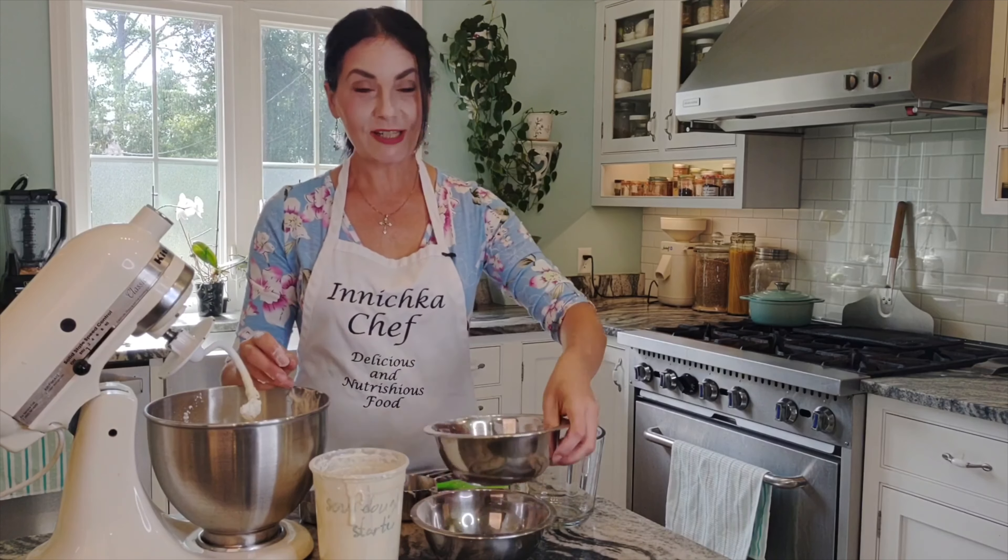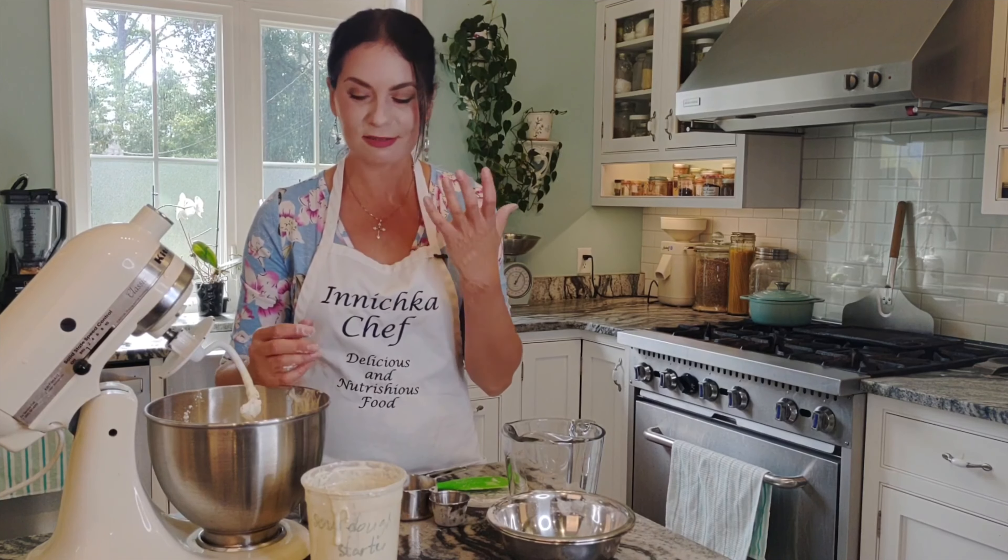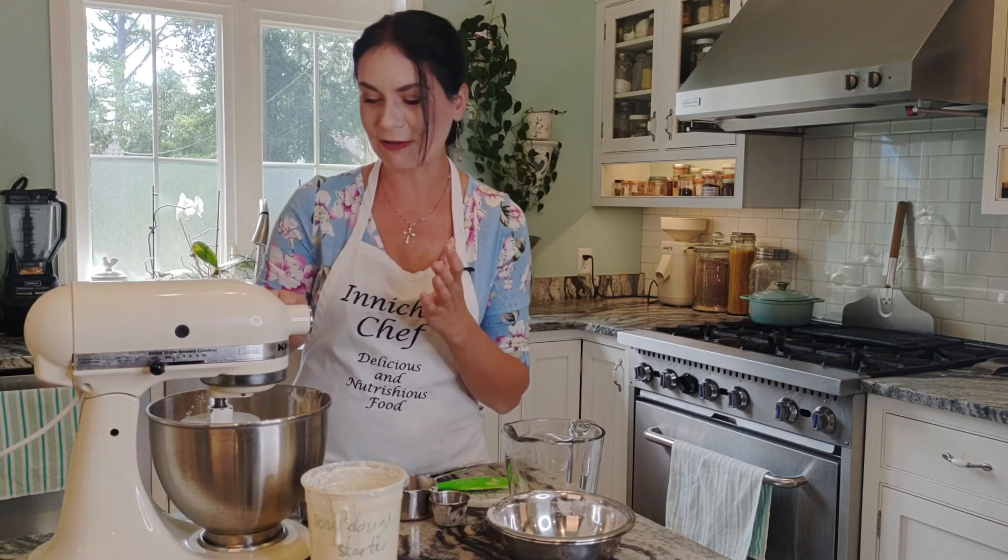Since my husband gave me a grain mill for Christmas, I love it. Fresh ground flour — whether it's corn, millet, buckwheat, or regular whole wheat flour — it's just so incredible, so flavorful. It's almost a nutty smell. It's delicious. It's not stale like you can find from a store.